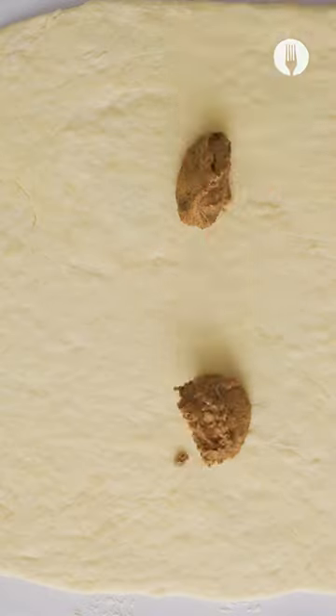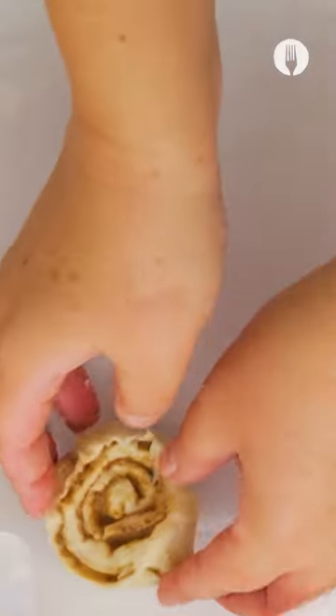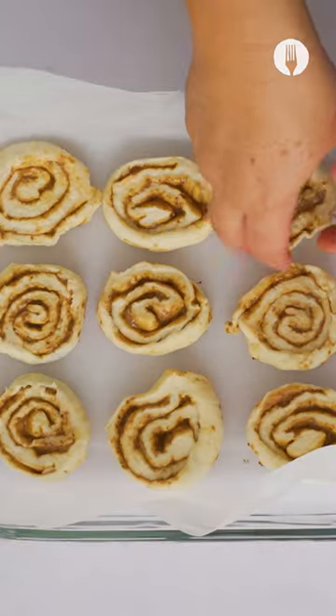Once the filling is done, roll out your dough on a flat surface and generously spread the filling on it. Roll it up and cut it into small sizeable bites ready to be baked in the oven.